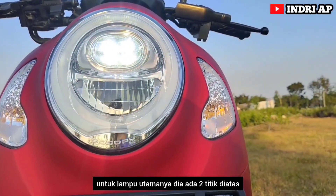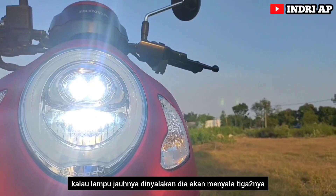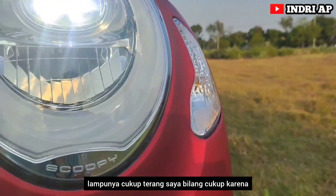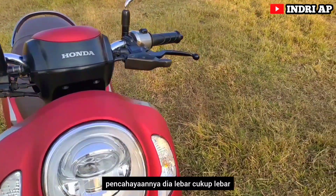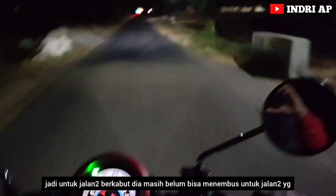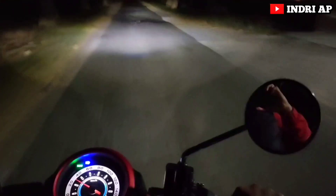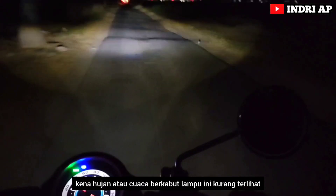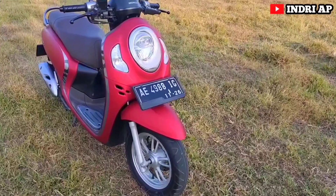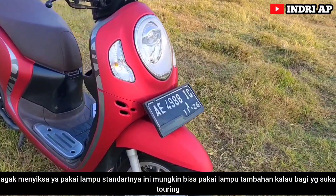Untuk lampu utamanya ada dua titik. Kalau lampu jauhnya dinyalakan, dia akan menyala tiga-tiganya. Lampunya cukup terang — saya bilang cukup karena pencahayaannya lebar, tetapi cahayanya tidak tebal. Jadi untuk jalan-jalan berkabut atau kena hujan, dia masih belum bisa menembus. Lampu ini kurang terlihat. Mungkin bisa pakai lampu tambahan kalau yang suka touring.